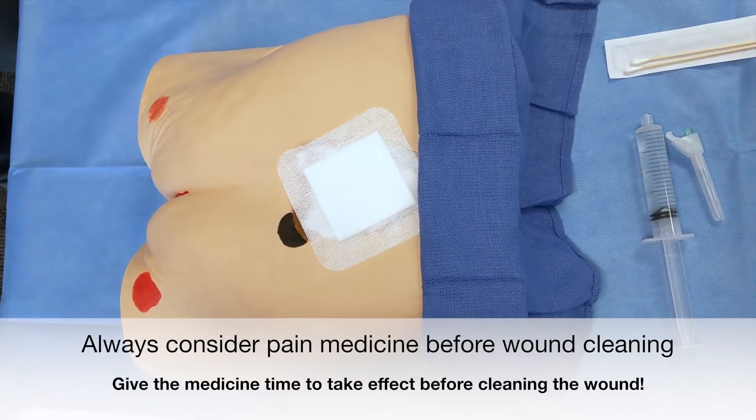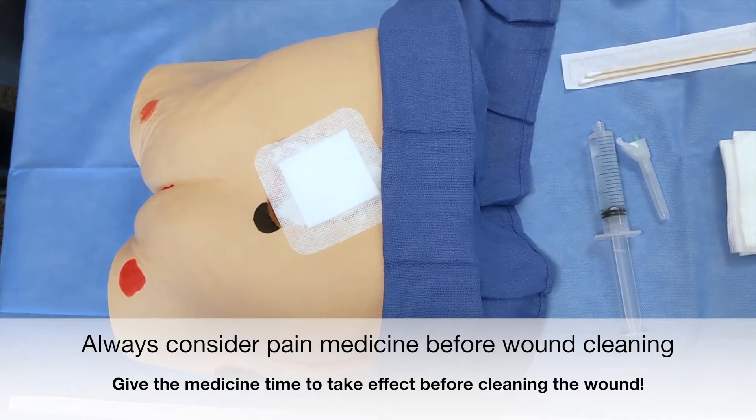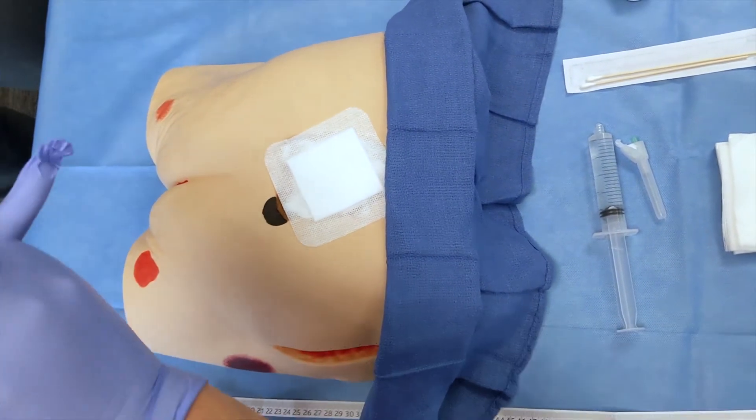Before beginning the procedure, wash your hands with soap and water or use hand sanitizer. Then don the disposable non-sterile gloves.